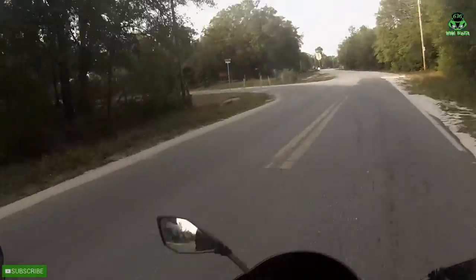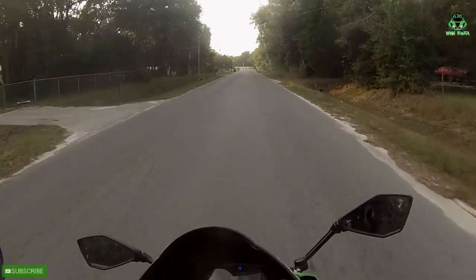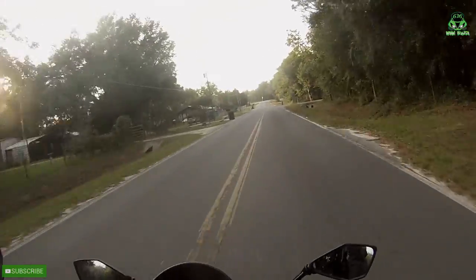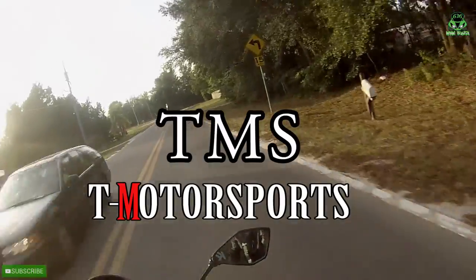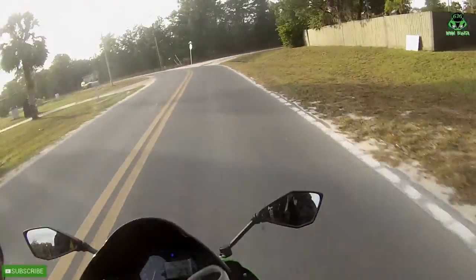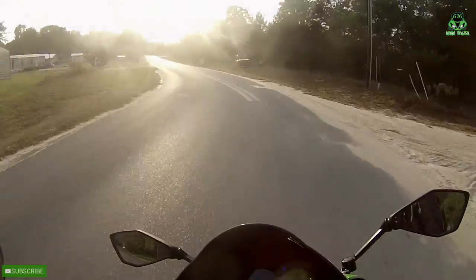I figured while I was out I'd do a review on this jacket I have. It's also a fairly inexpensive jacket. It's from TMS — T Motorsports. It's fairly inexpensive.